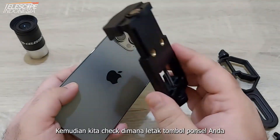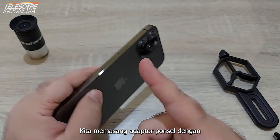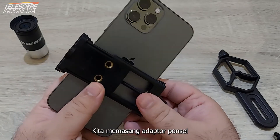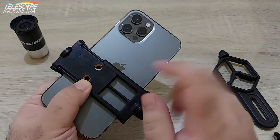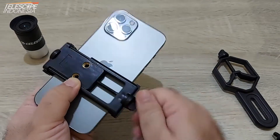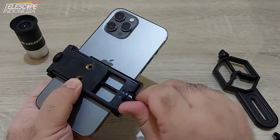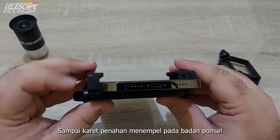Then we check where the phone buttons are located so we do not cover them with the phone holder. We attach the phone adapter in a way that does not cover the phone buttons. Then we tighten the holder screw until the rubber holders attach to the phone's body.